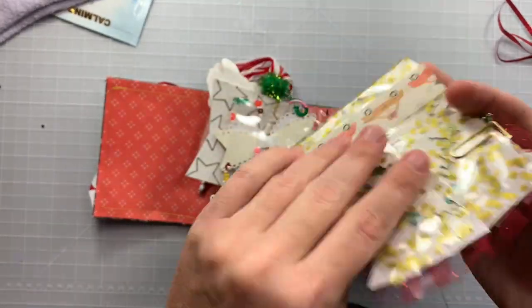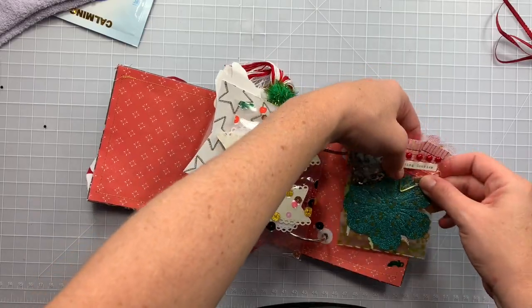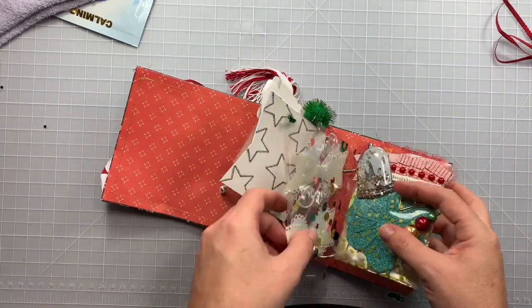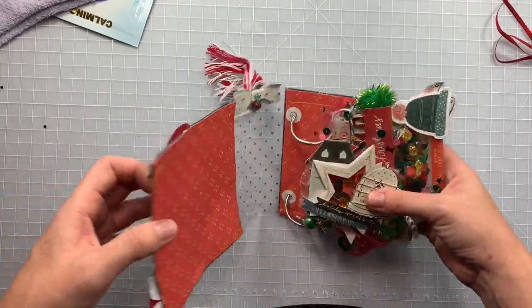That Christmas tree again — I don't want to rip it open, it's too cute to rip apart. Love it! Such a cute, fun, perfect little way to send your entry.